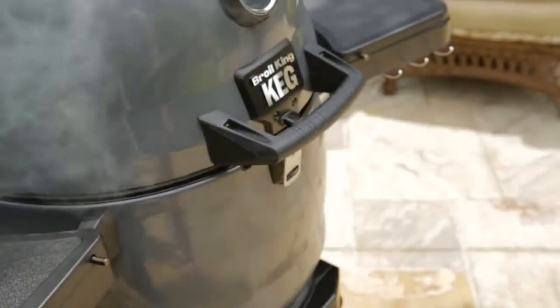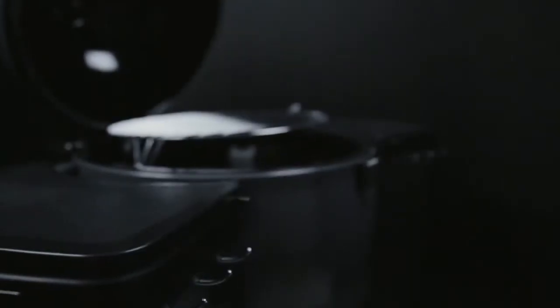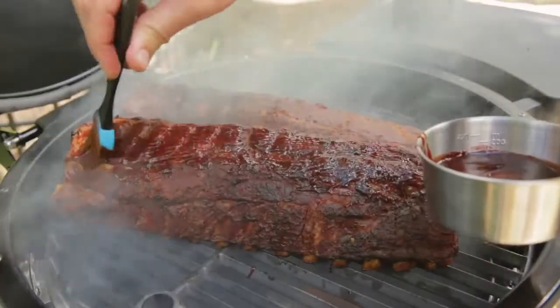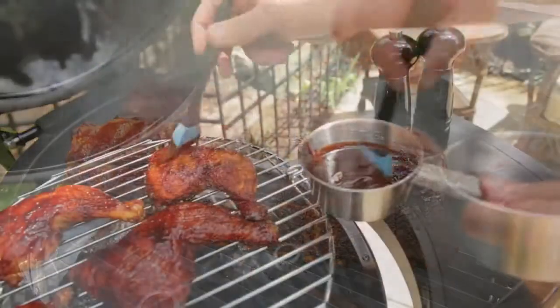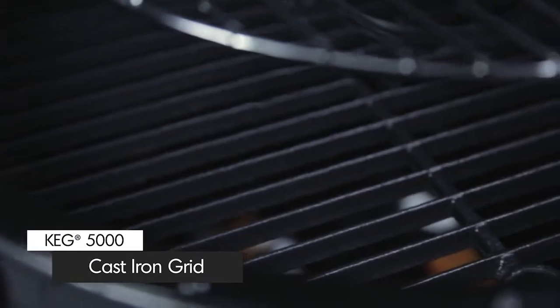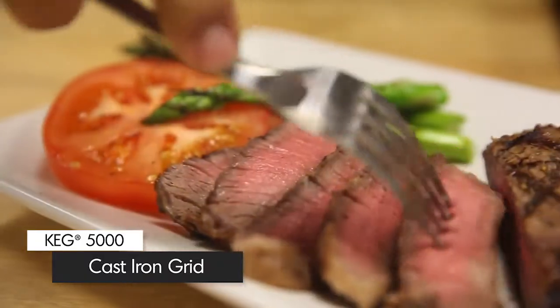When you open the lid, you will notice a high-performance lid seal designed to keep the heat from escaping and maintain ideal cooking conditions. You will also notice the removable and adjustable upper and lower cooking grids, designed to allow you to cook more food on the grill and expand your cooking possibilities. The lower grid is made of heavy-duty cast iron, which is the best for retaining heat and adding steakhouse-style sear marks to your food.